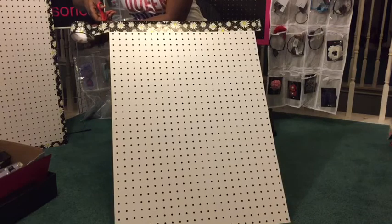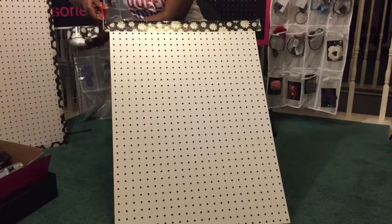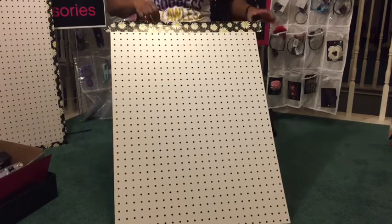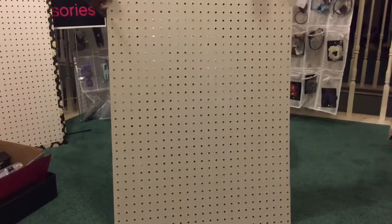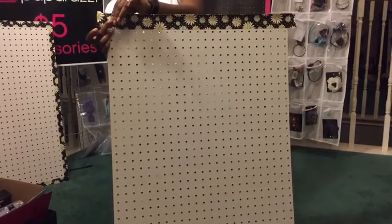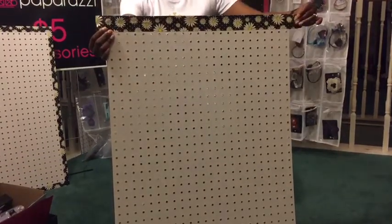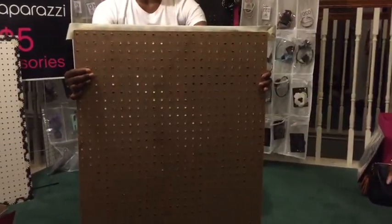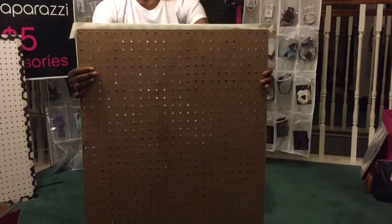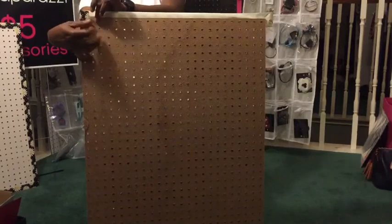You don't want to cut too far over — you want to cut closer to the edge of the pegboard. And then what you're going to do is just fold it down. Let me show you the back. This is what it looks like behind, and what you're going to do is just fold this in like this.